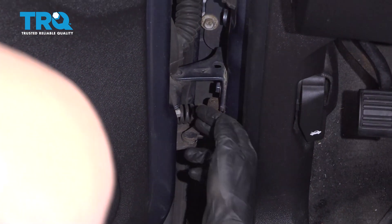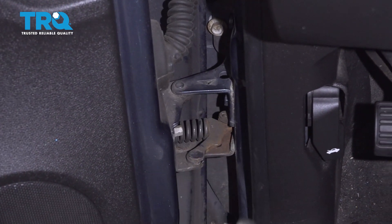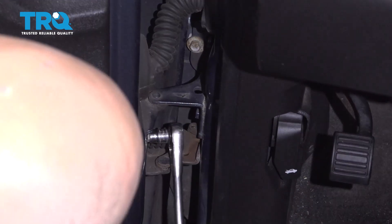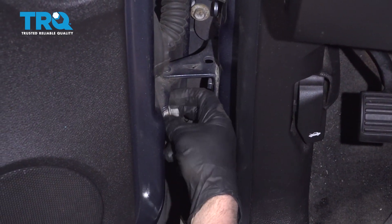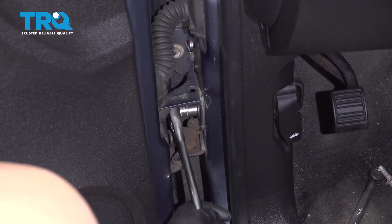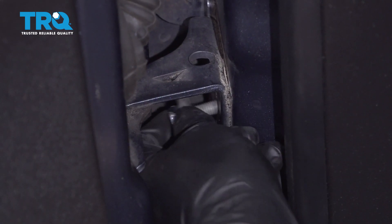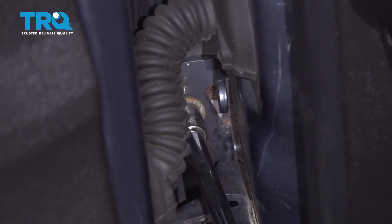With the door supported, I'm gonna take the two 10-millimeter bolts out that are right here before we take those other two out. Just use a 10-millimeter socket. Now we can take the other two bolts out — use a 13-millimeter socket and an extension. Take this last bolt out right here with the same 13-millimeter socket.